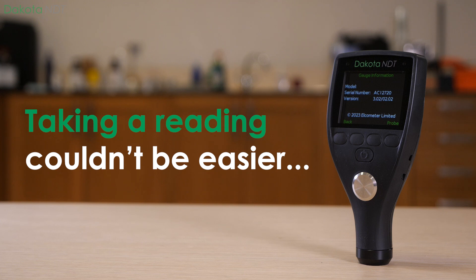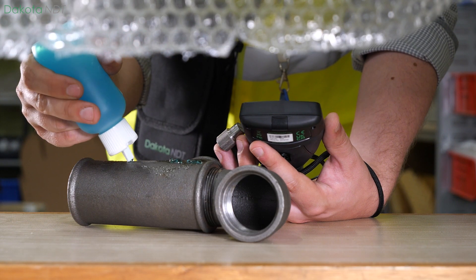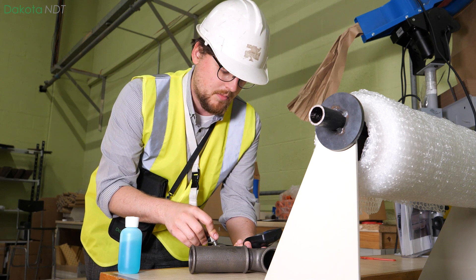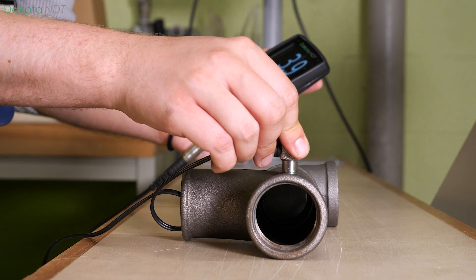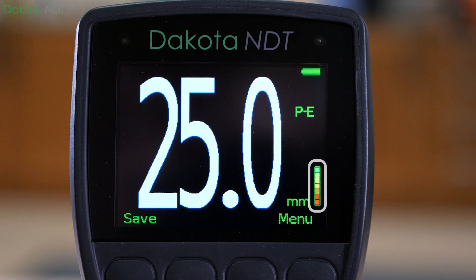Taking a reading couldn't be easier. By using a small amount of ultrasonic couplant, all you need to do is press the dual element transducer flat against the surface. When the transducer is placed correctly on the material, the reading stability indicator shows how strong the ultrasonic signal is.